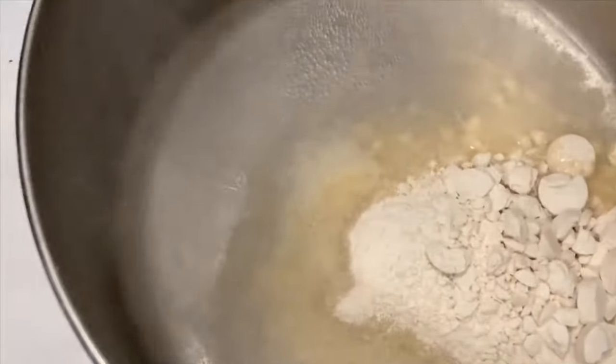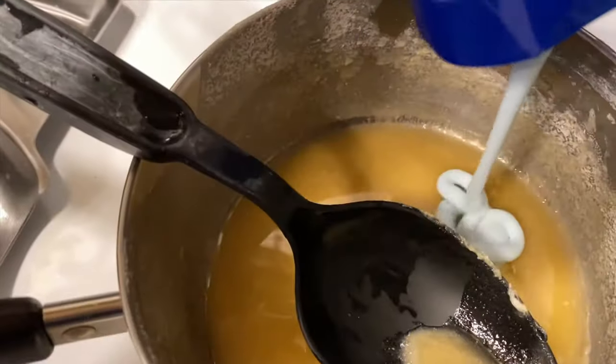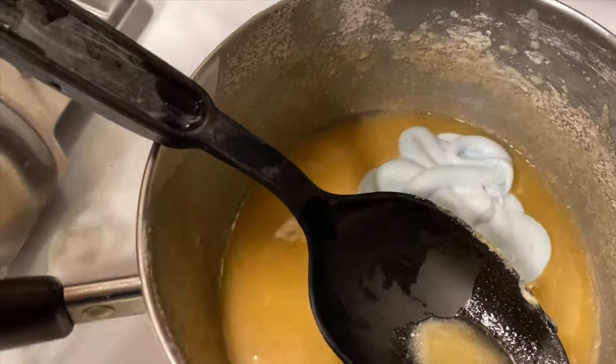If you don't have a grinder, you can try to break up the tablets the best you can — put them in a bag, use a hammer, whatever you can do. Then add it to boiling water and simmer until they are completely dissolved. Add the shampoo and mix that up.